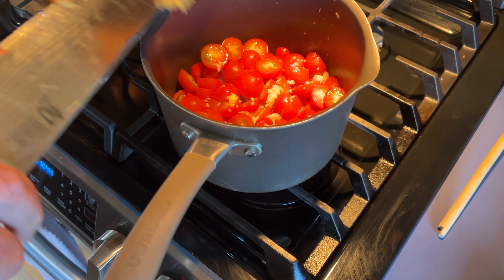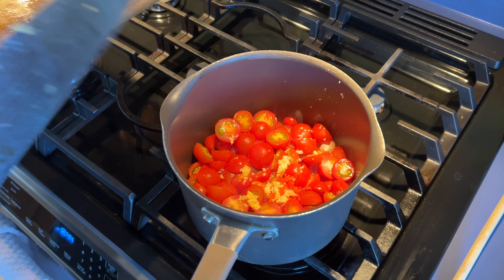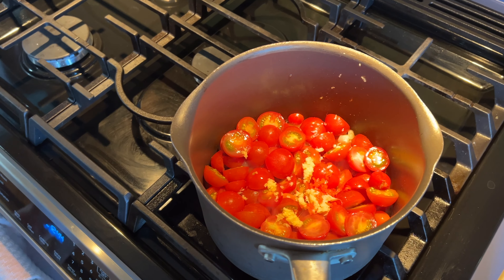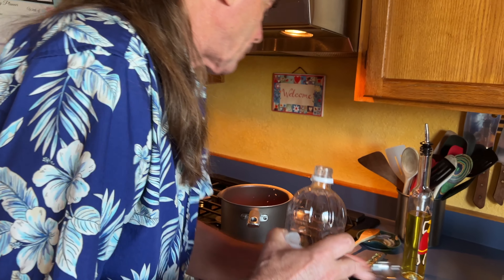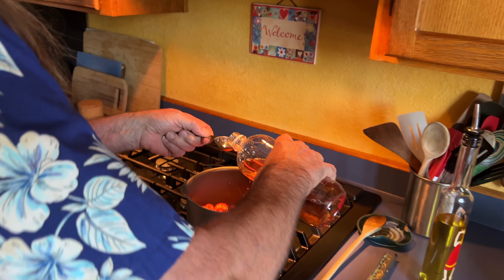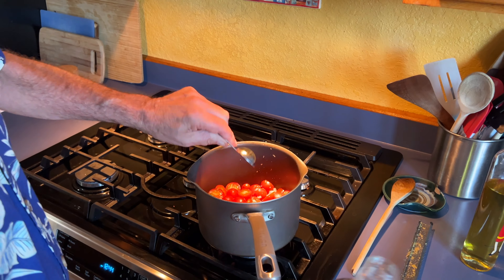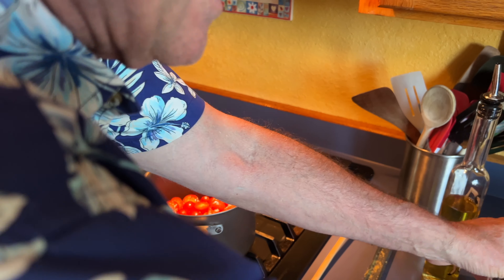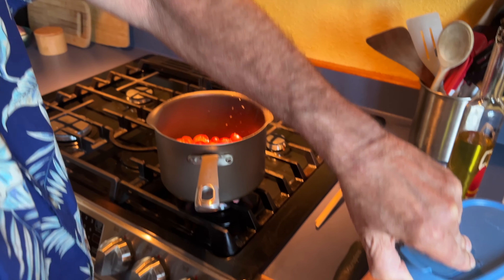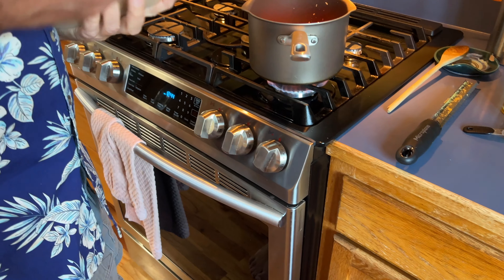In goes the rest of the ginger I chopped up, and that little bit of hot pepper. Then we'll add a tablespoon of apple cider vinegar — that vinegar should go well with the fruity quality of our jam.